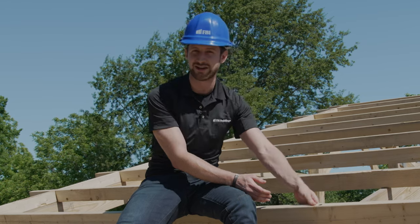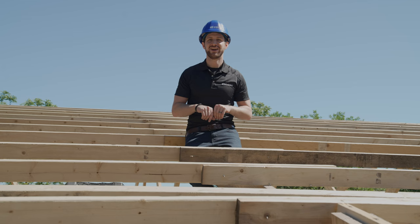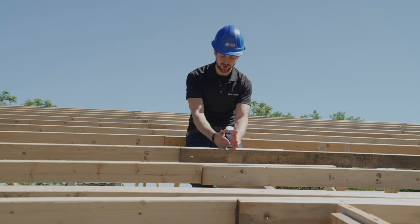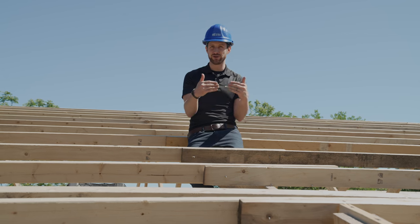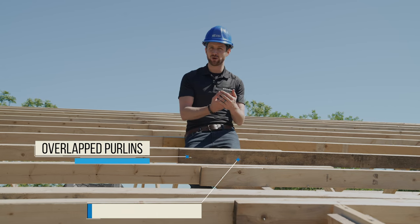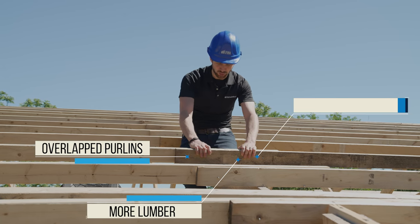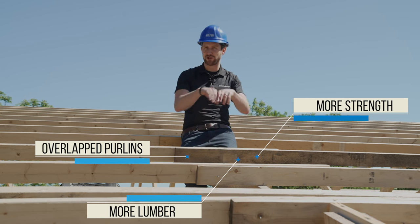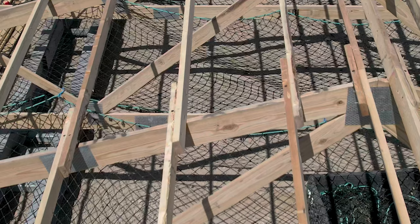Another thing about purlins is when you connect them over your truss — do you butt them up or do you overlap them? At FBI, we overlap the purlins. This gives you more lumber on top of your roof and more rigidity and strength on that truss, versus butting them where you'd want to put a plate in there to connect them.